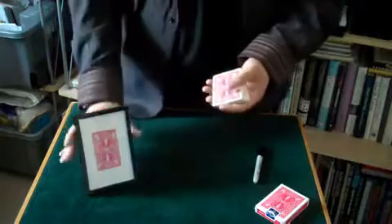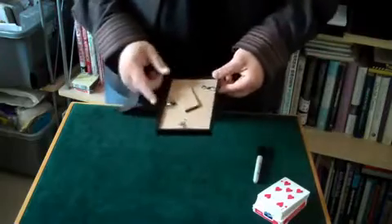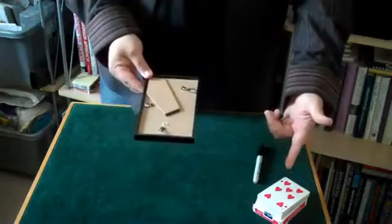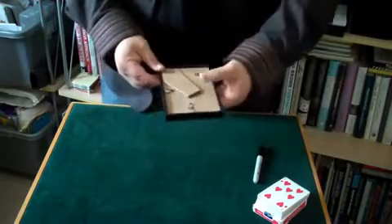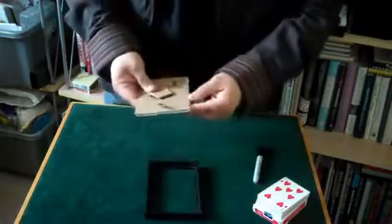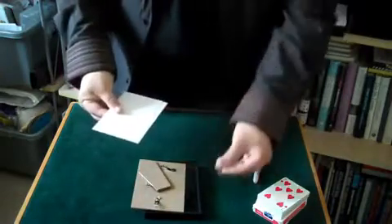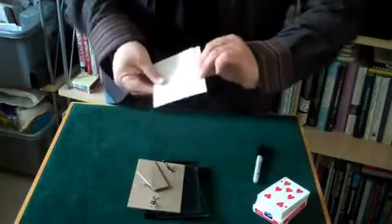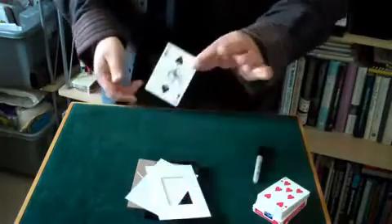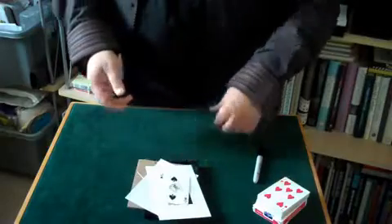I don't need to do anything because over here inside the picture frame is one specific card. The frame was down here on the table — back out the whole time — since before I had the card selected, signed, and put back in the deck, the picture frame was here. Nevertheless, if we just open it up: there's the frame, there's the backing board, we'll get rid of the glass — and here right in the middle is the signed card, the two of spades. And that is card in picture frame.